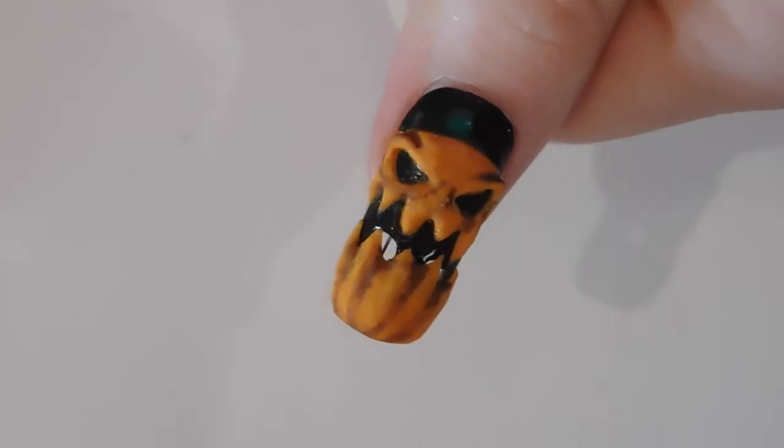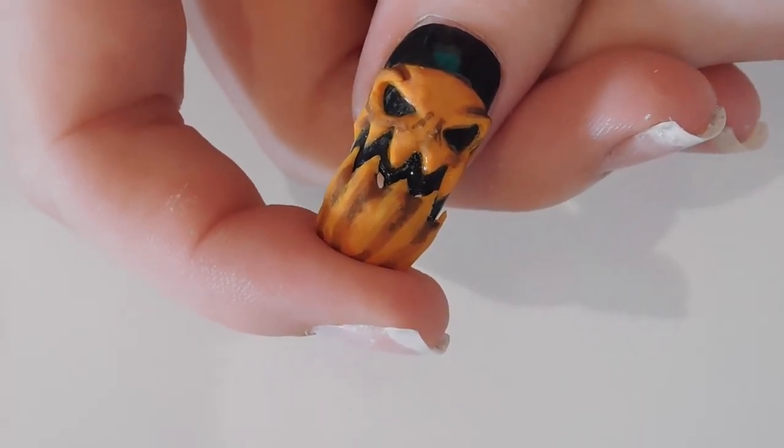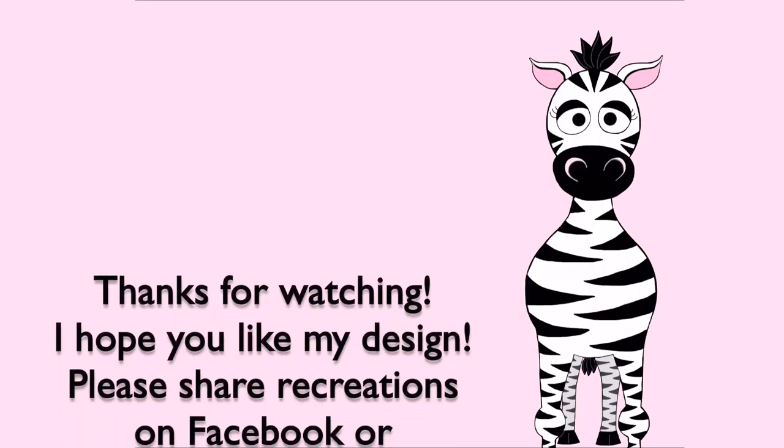Thank you so much for watching. I hope you like this design. Please share recreations with me on Facebook and Instagram — I love to see them, and I will see you in my next video. Bye!